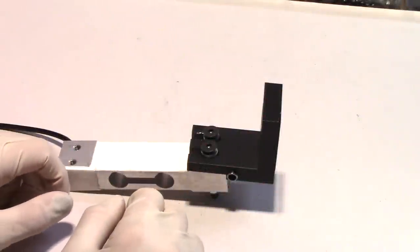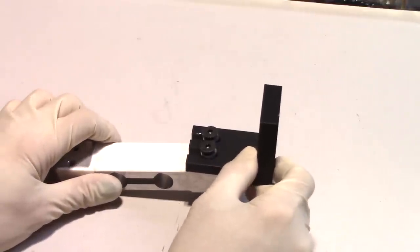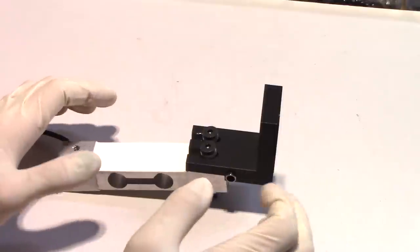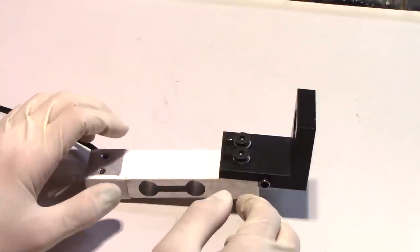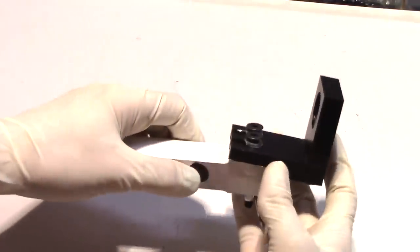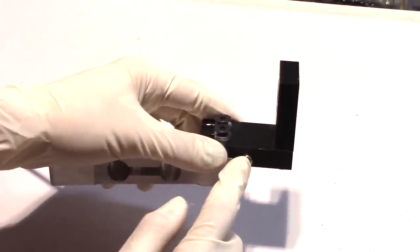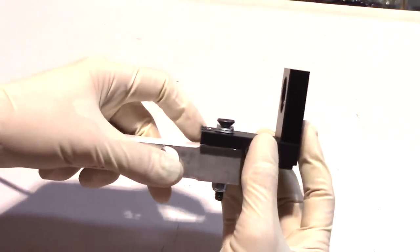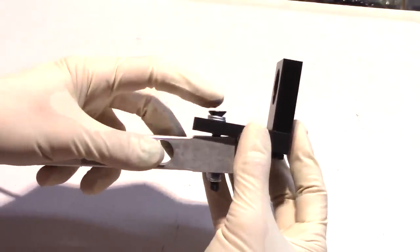I've got a load cell here in front of me and a rear assembly from a brake pedal. This rear assembly is one of my older prototypes, so I apologize for the way it looks, but for the purposes of this demonstration it'll work just fine. The bolt that attaches to the side plate goes right through this aluminum sleeve, and that's where this back assembly pivots. So when you press on the brake, this back assembly will pivot and then pull up on the load cell by these two bolts.